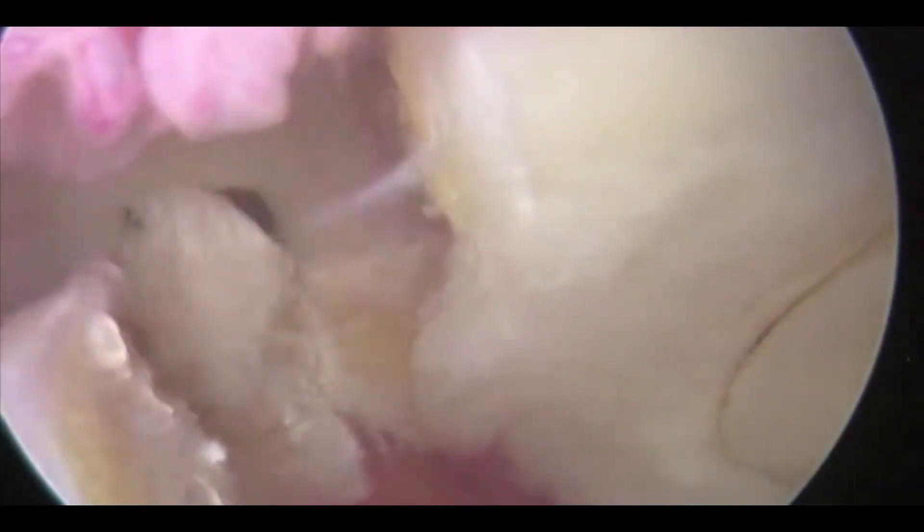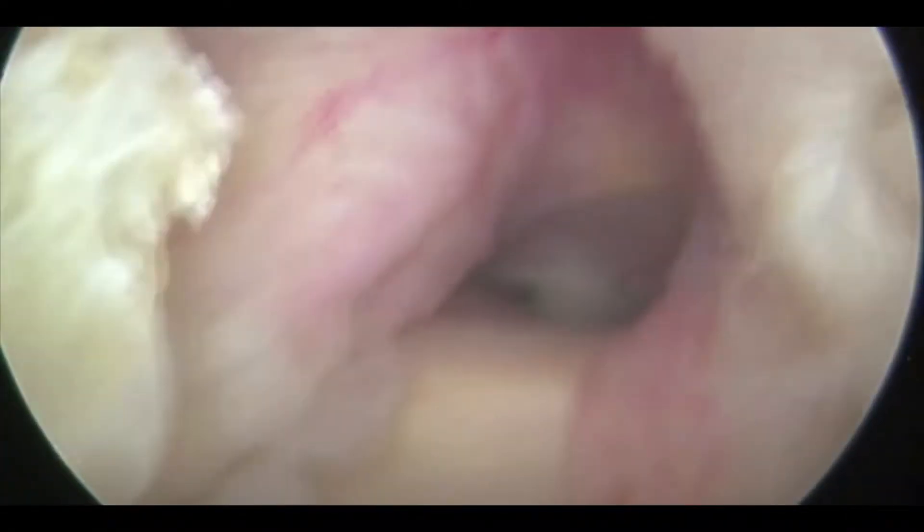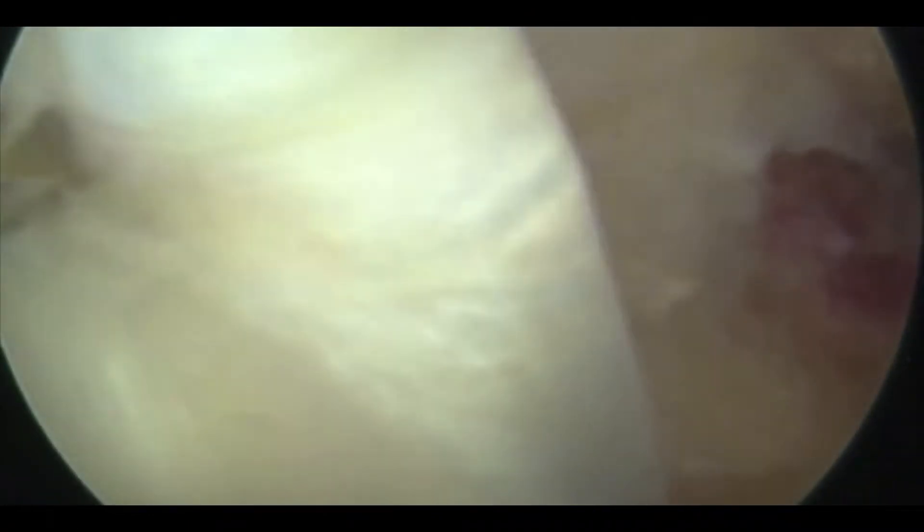We're in the joint. We've done the tenotomy — you can see the tendon didn't retract. The tendon is still in position, so we're going to go back to our tenodesis site.